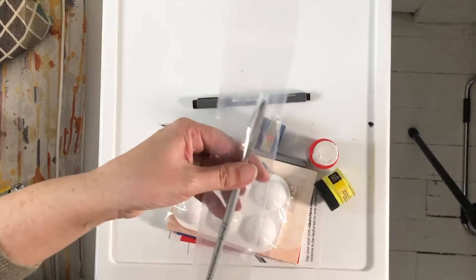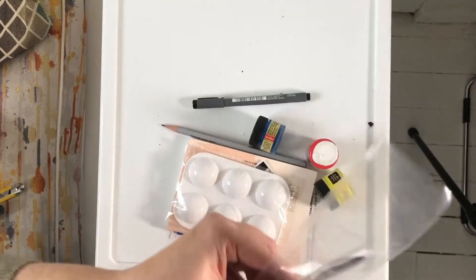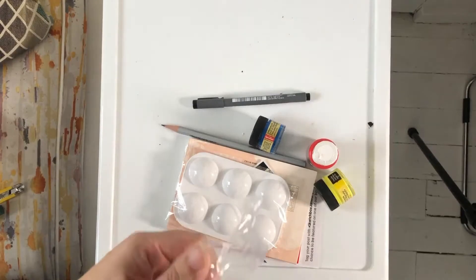So here's a 3/8 dagger brush, which is actually quite nice. I do have a dagger brush which is, I think, a little bit bigger than this one.